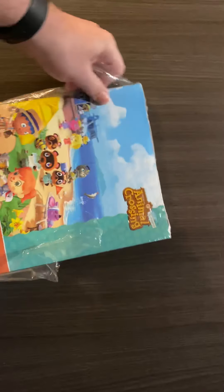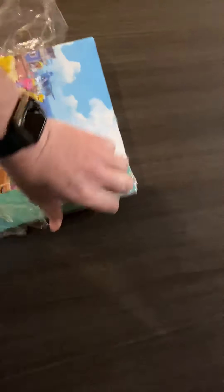They definitely did a good job of sealing it — they didn't want anybody opening it up. Let's see what we got.